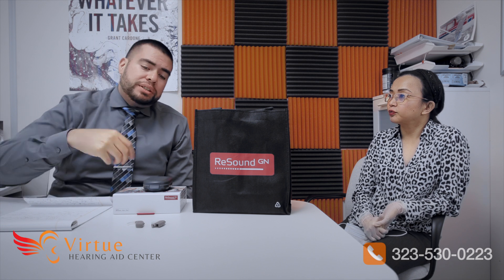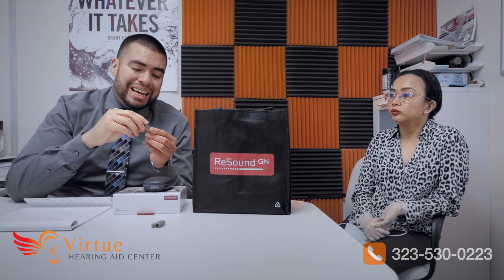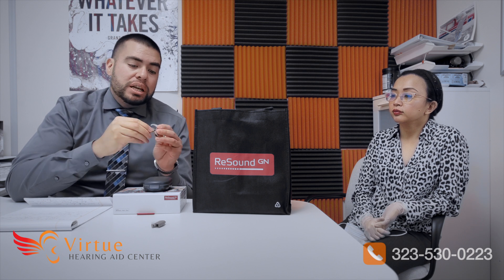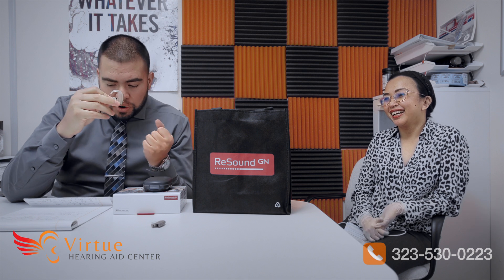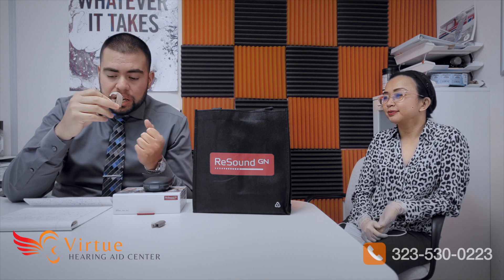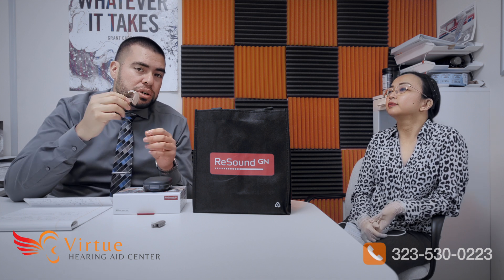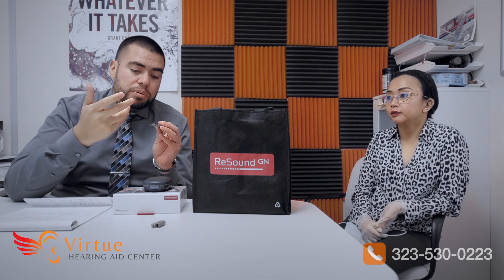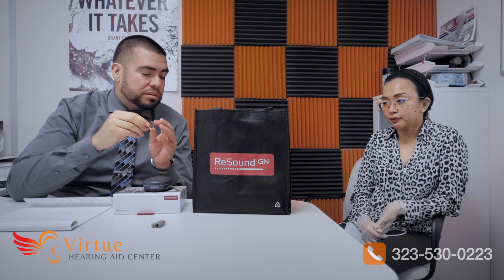This is a battery-operated hearing aid. It uses a 675 battery, which is the biggest hearing aid battery available. If you use it on average about 15 hours a day, it's estimated you get almost two weeks of usage with each battery — better than most hearing aids.